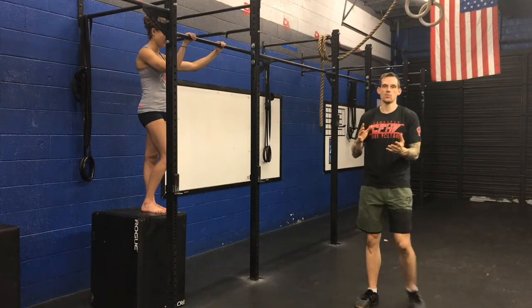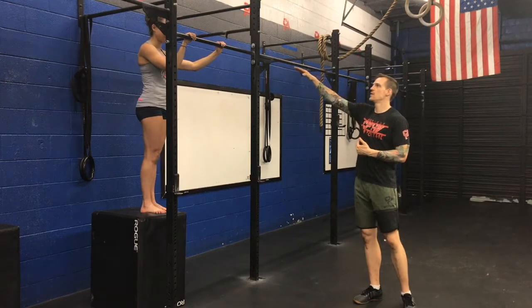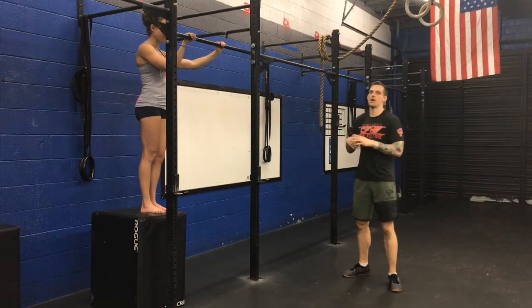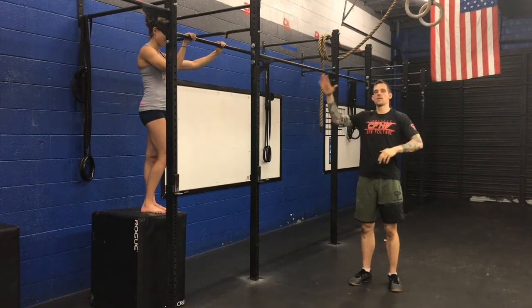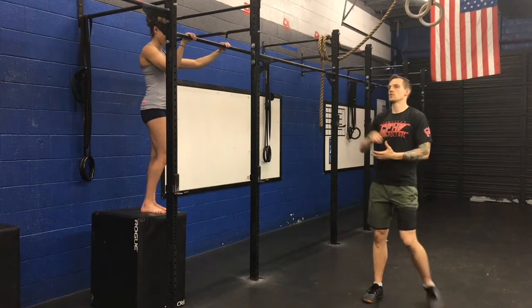We'll start at the top. You're not going to jump up into it — you want a box high enough that you can just step out to where you're already at the top with your chin above the bar. You're going to push the bar away, come into a C and D, and then come to a controlled stop. So it's going to look like this.